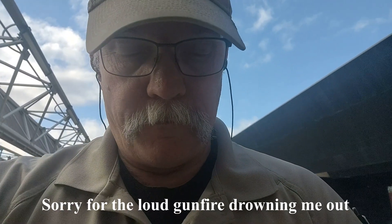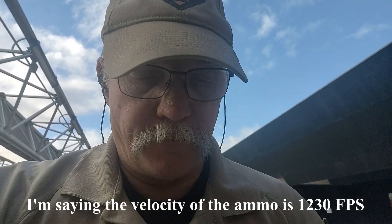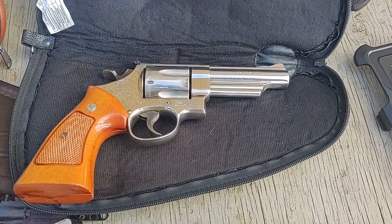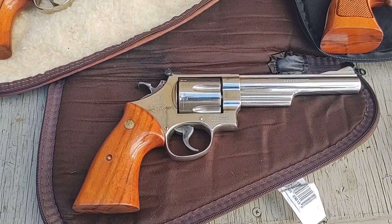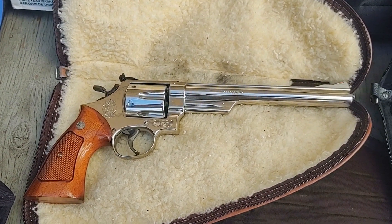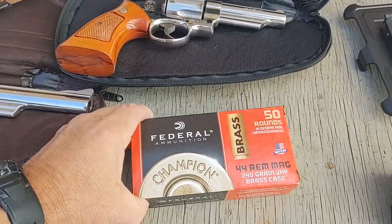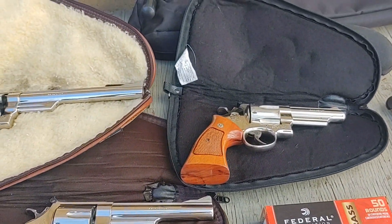The ammo I'm shooting today is a Federal .44 Magnum that should be giving us a muzzle velocity of 1,830 feet per second. So we'll see how close these come out. We have a 4-inch Model 29, then a 6-inch Model 29, and then an 8-inch Model 29. We'll be shooting the Federal Champion Brass .44 Mag ammo. Let's see how this one turns out.